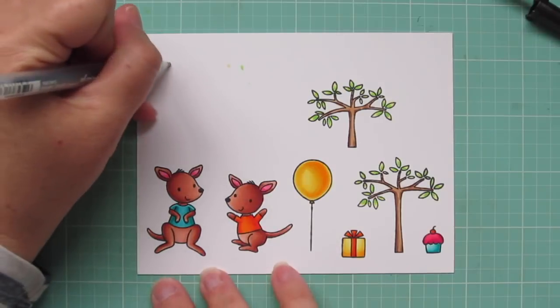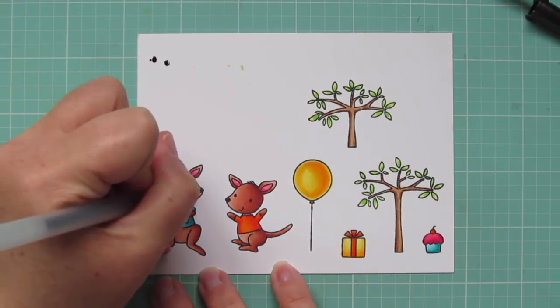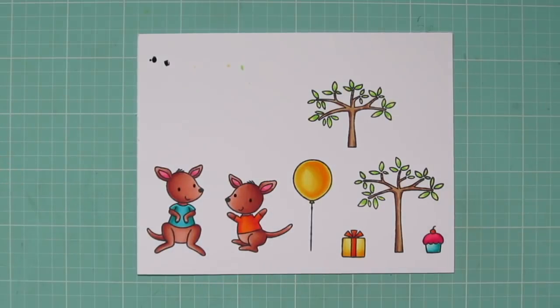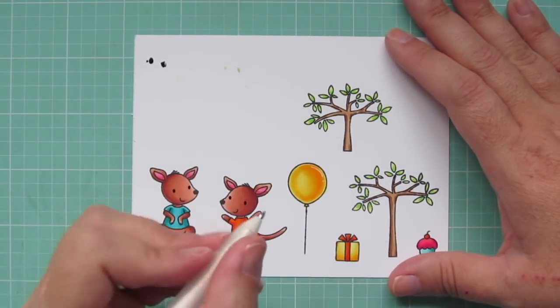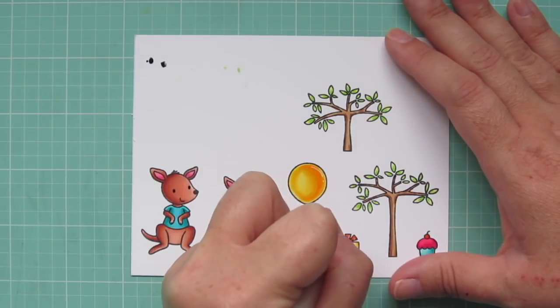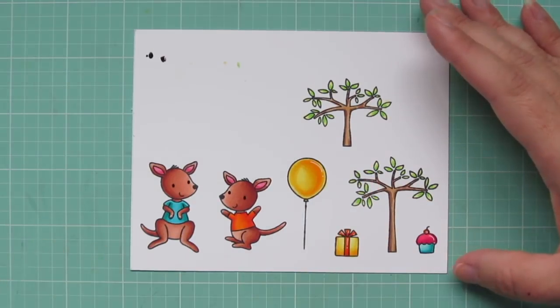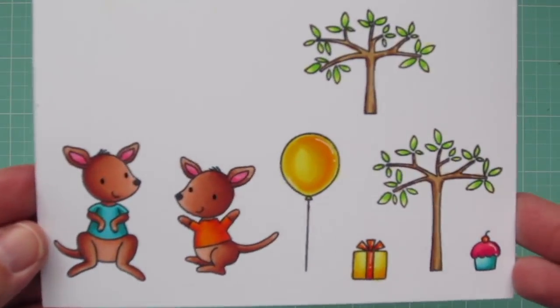To finish up my images, I'm going to take a black gel pen and add a little bit of darkness to the eyes, just to emphasize those. Then I'll grab a white gel pen and add a few little shine marks to the balloon, the ribbon on the gift, the frosting of the cupcake, and the cherry on top. Then I'll trim these out with the matching dies.